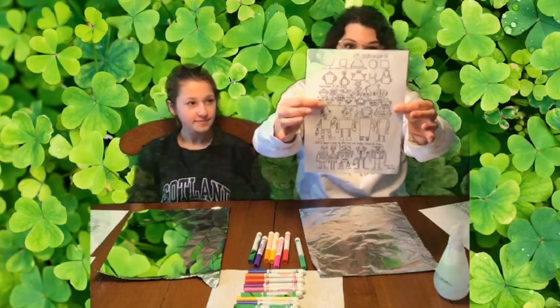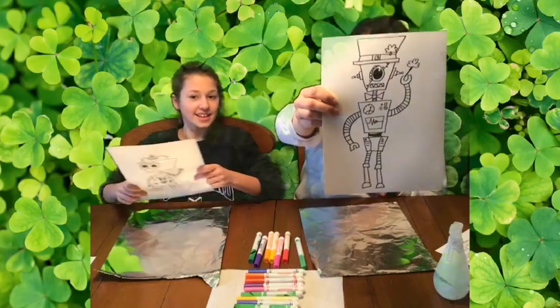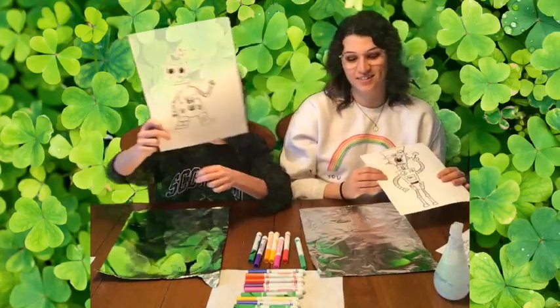We went ahead and drew robots using the sheets that I sent you home with. I made a fun leprechaun robot, and I made a minion robot.